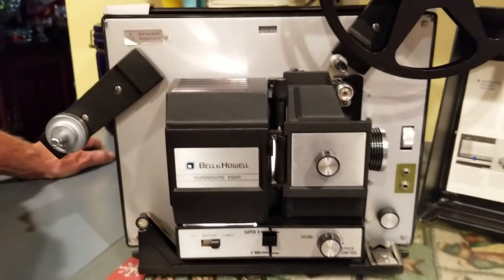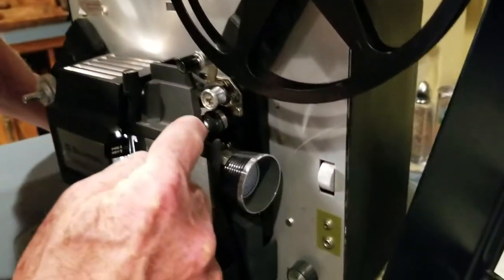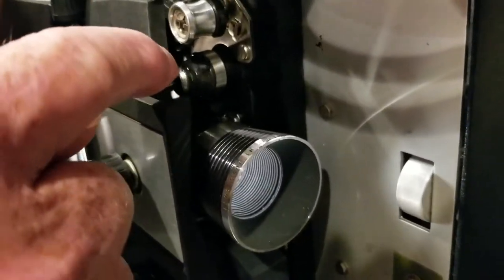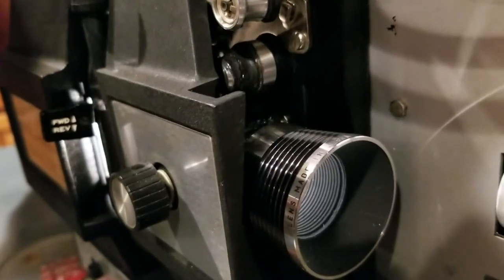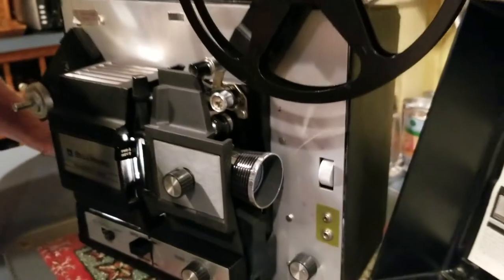And what were you saying about cleaning it? Where the tape goes through, it runs over a spindle — a cap stand. The cap stand needs a little bit of cleaning, but that's all, and that's easy to do with rubbing alcohol. But other than that, it looks to be in good operating condition.